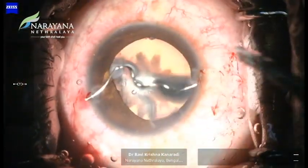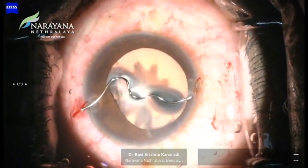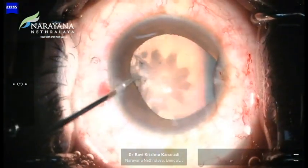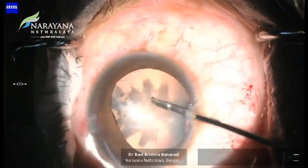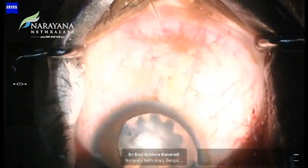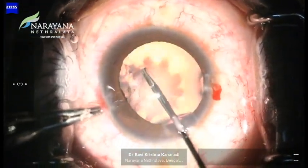With the foreign body now out, we decided to go ahead with phacoemulsification, keeping in mind the sealed corneal wound. A radial tear was created with the micro-scissors at the point of the pre-existing breach by the wire. Micro-rhexis forceps were used to complete the rhexis, as they provide enhanced stability.